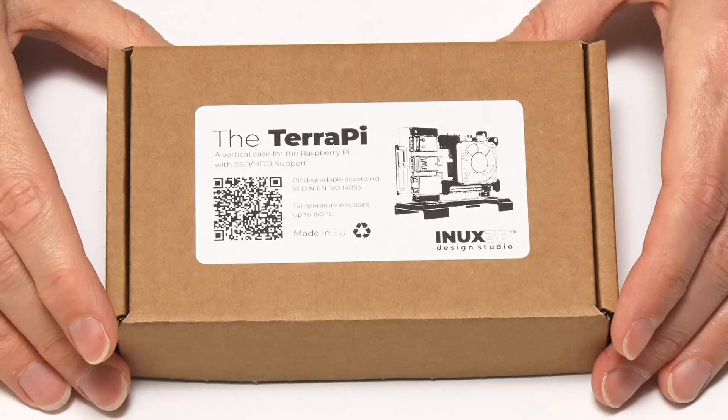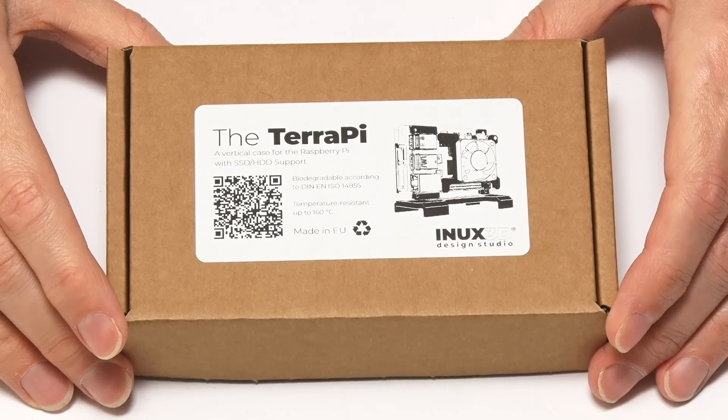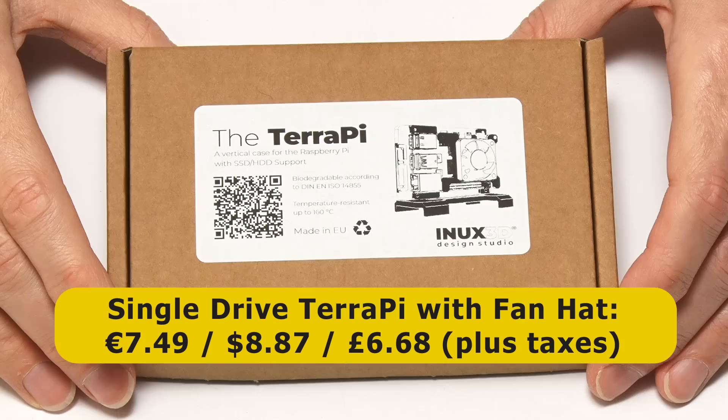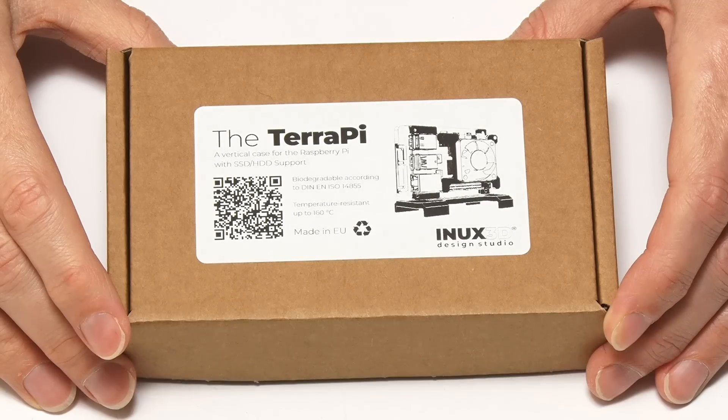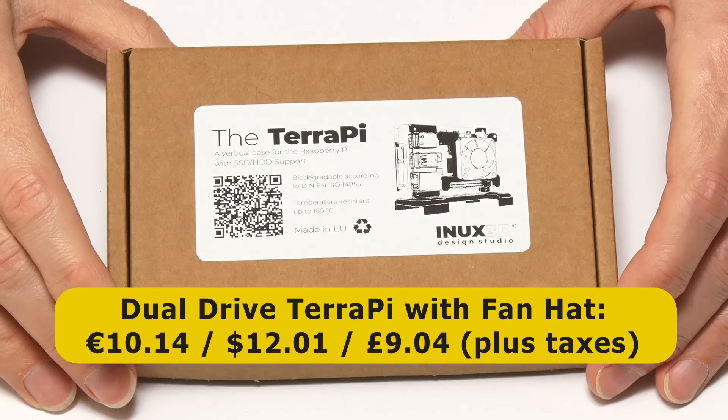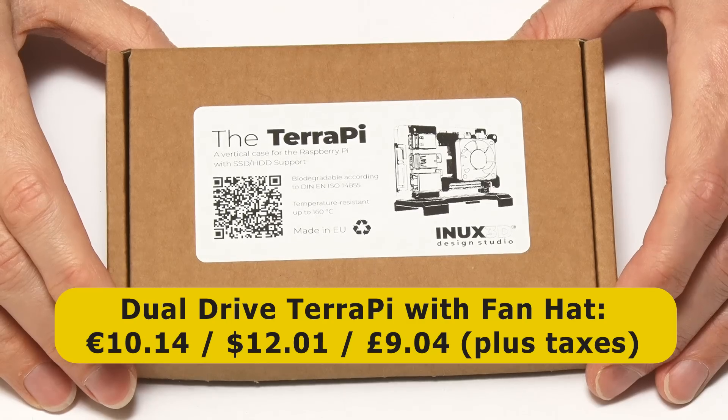I purchased this kit from ENOX 3D where a TeraPi with a fan hat for use with one two and a half inch drive currently sells for seven euros forty-nine plus taxes, which is about eight dollars eighty-seven or six pounds sixty-eight. There's also a dual two and a half inch drive version of the TeraPi which sells for ten euros fourteen, which is about twelve dollars or nine pounds.